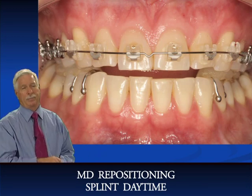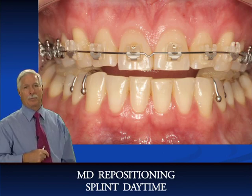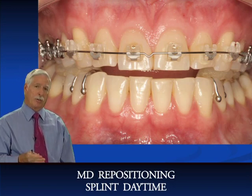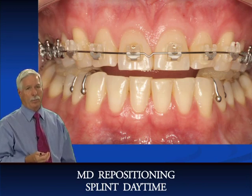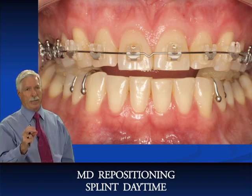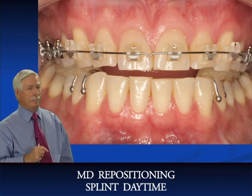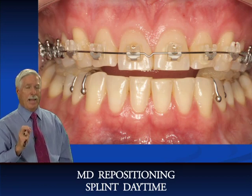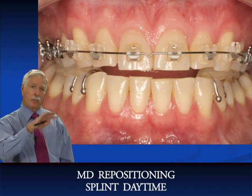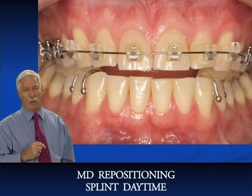It took a patient in pain complaining to get us to figure this out. Most of the things we've done in dentistry is because the patients posed the problem and we had to come up with a solution. The Ferrari is an excellent solution — when you're going from phase one to phase two, you need a night appliance. You need the Ferrari to prevent clenching and bruxing in phase two orthodontic case finishing. If the teeth are straight at the beginning of treatment, you can make the Ferrari for phase one. The Ferrari can be used for both phase one and phase two.